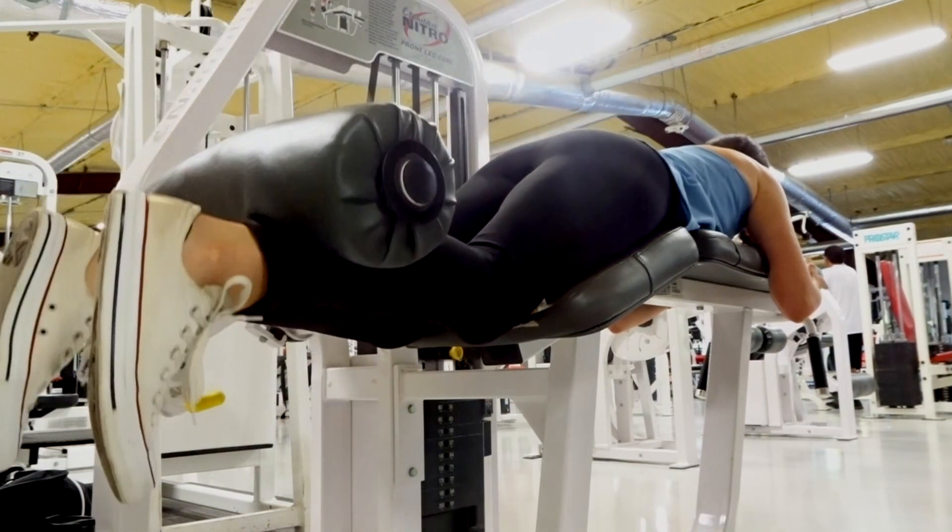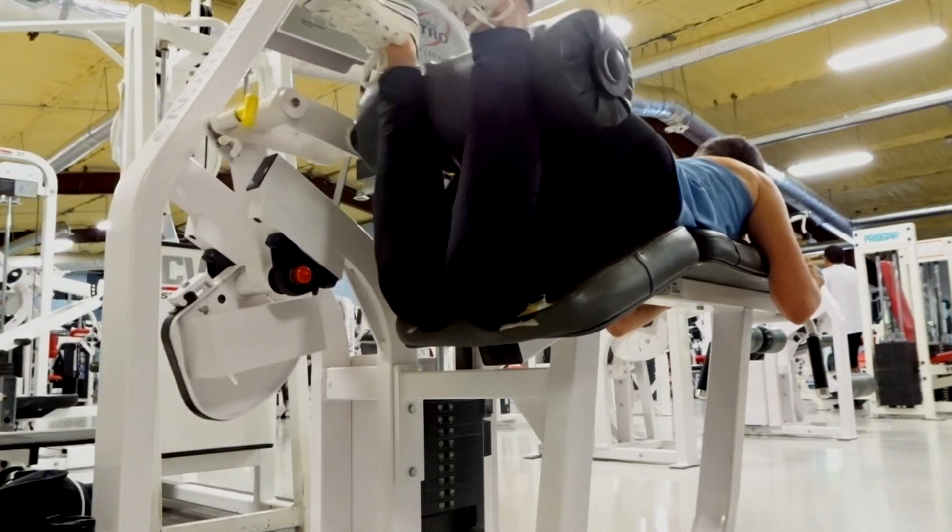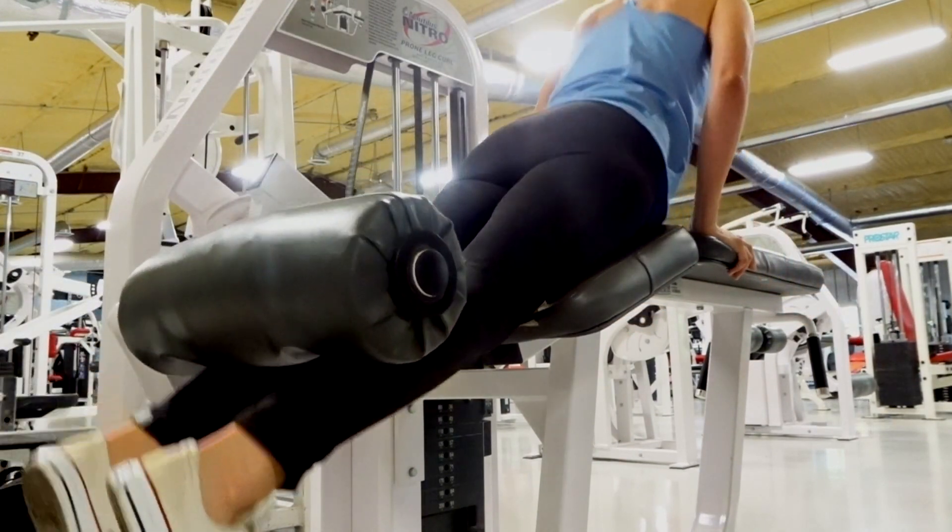That's the last exercise in this video — I hope you guys enjoyed and followed along! If you have any questions, comment them down below and I'll get back to you. Give it a thumbs up if you liked it, and I'll leave the full workout in the description box below so you can screenshot it or take it to the gym. See you guys in my next video!